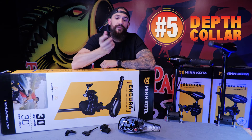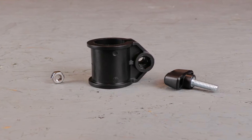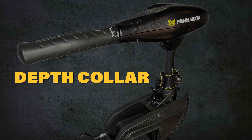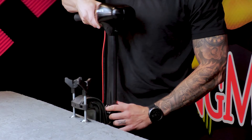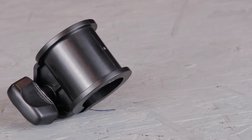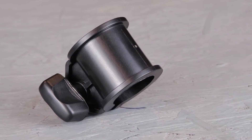Last but not least, number five on the list is the depth collar kit. The depth collar kit consists of a plastic collar, a nut, and a tension knob. It wraps around the shaft above the mounting bracket and allows you to raise and lower the depth of the motor in the water. We see a lot of the nut cavities strip out, causing the collar to loosen and the shaft to slip. This won't keep you from operating the motor but it will keep you from raising it up in shallow water.